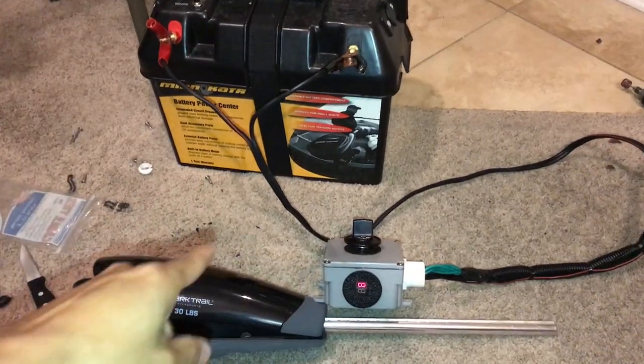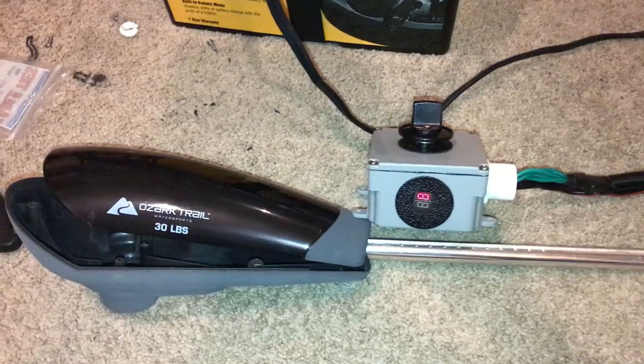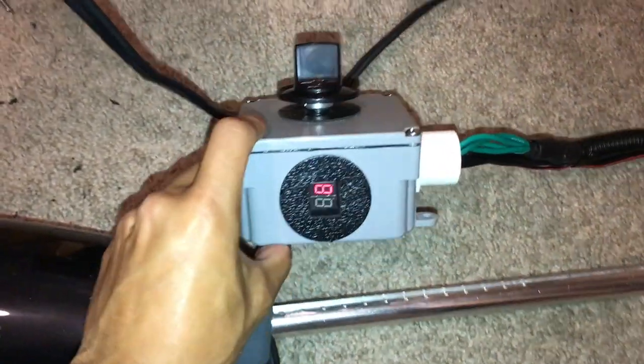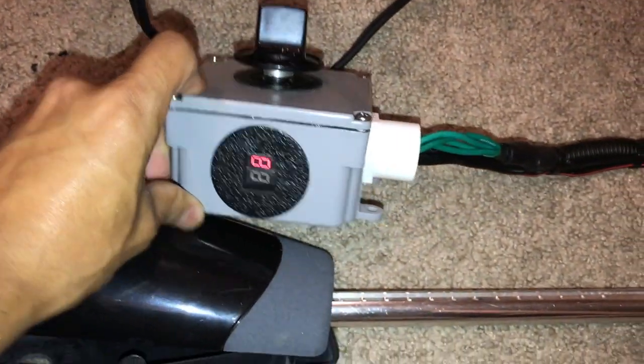Hi, what's up YouTube? Today I'm just going to show you my customized trolling motor speed controller. I decided to go this route because the customized controller is far more smaller than the original trolling motor head. It took me roughly an hour to complete this project, but it was so worth it.